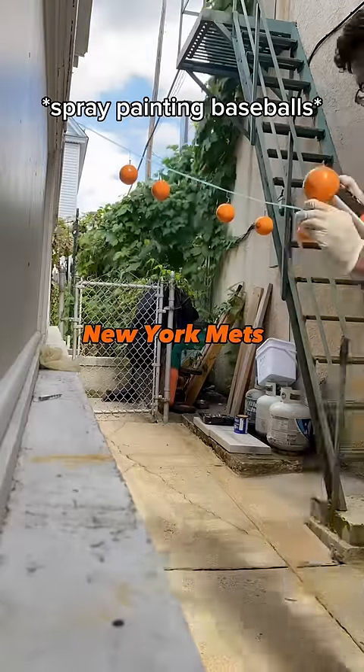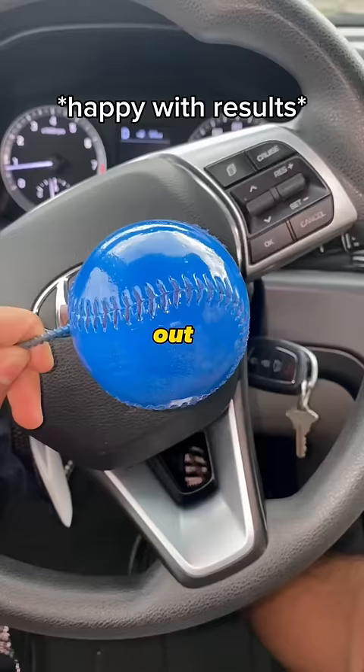Here's how I convinced the New York Mets to buy my artwork without any art experience. The Mets reached out looking to remodel the ballpark, but wanted something other than what I typically create.